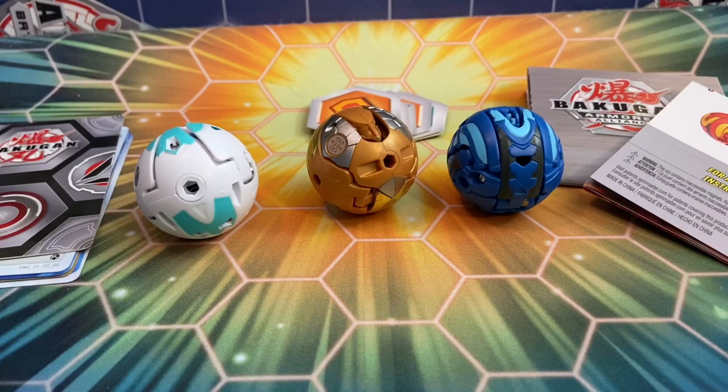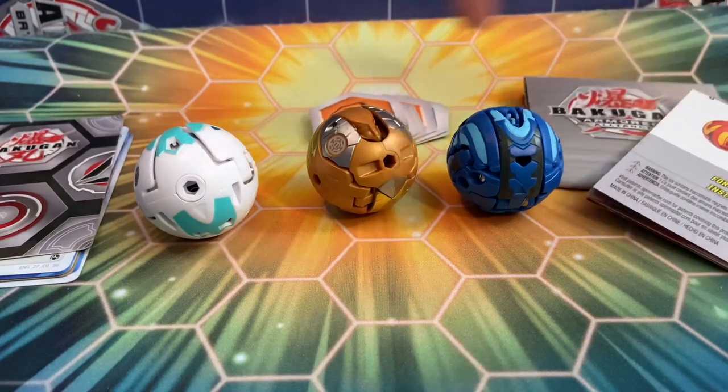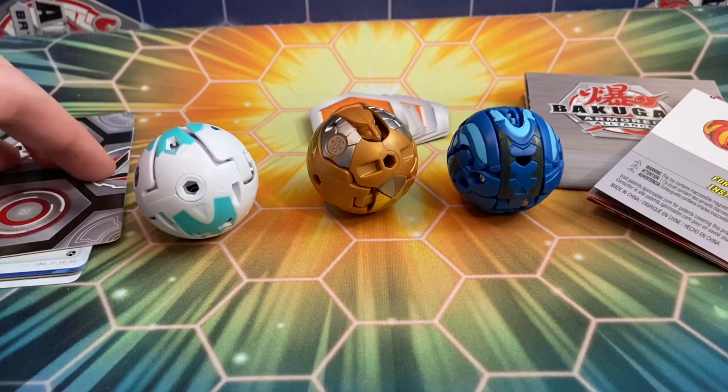Honestly, just taking the Bakugan out of the package and folding up that Drago was amazing. I'm really excited to actually see the Drago pop open. Here's everything we get: of course, the Bakugan, the cores, the checklist, the fold-up guide, all that sort of stuff. And then the cards and the gate trainer.